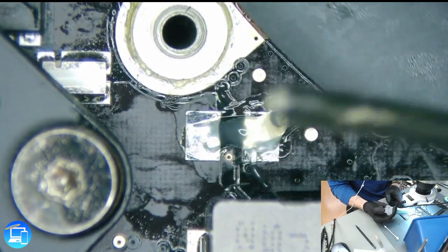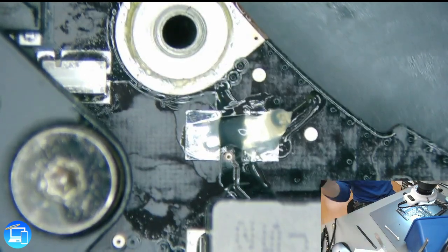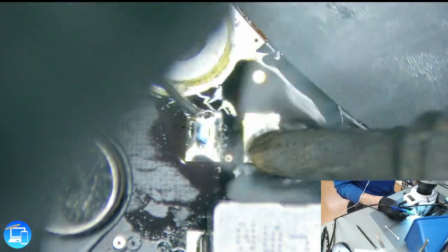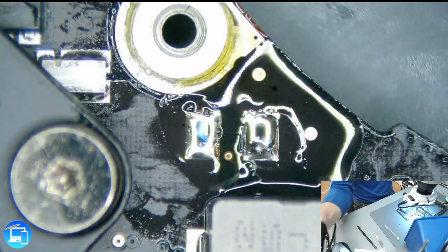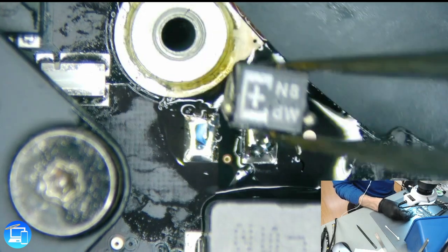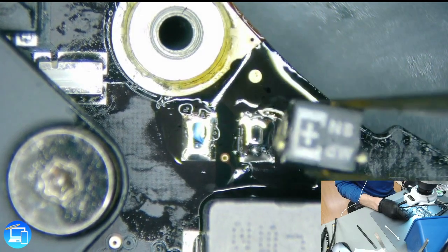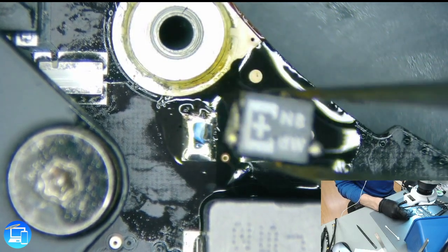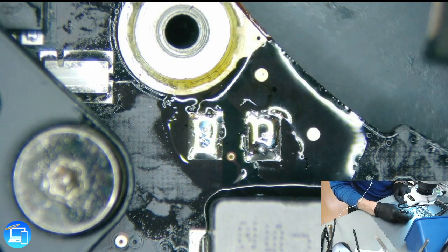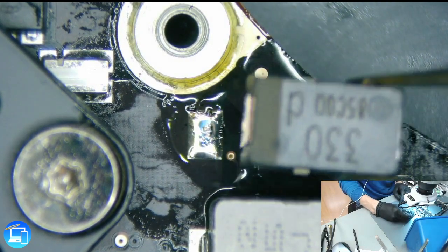Now that we've got our nice clean pads, let's put some more flux on there and put a nice mound of solder for our new capacitor. This is very important when doing this repair. If we look at our capacitor, we can see there's a positive side — the positive is going to be for voltage — and on the right side is our ground. With our new capacitor, we have a line right there, and that line is also going to be our positive.